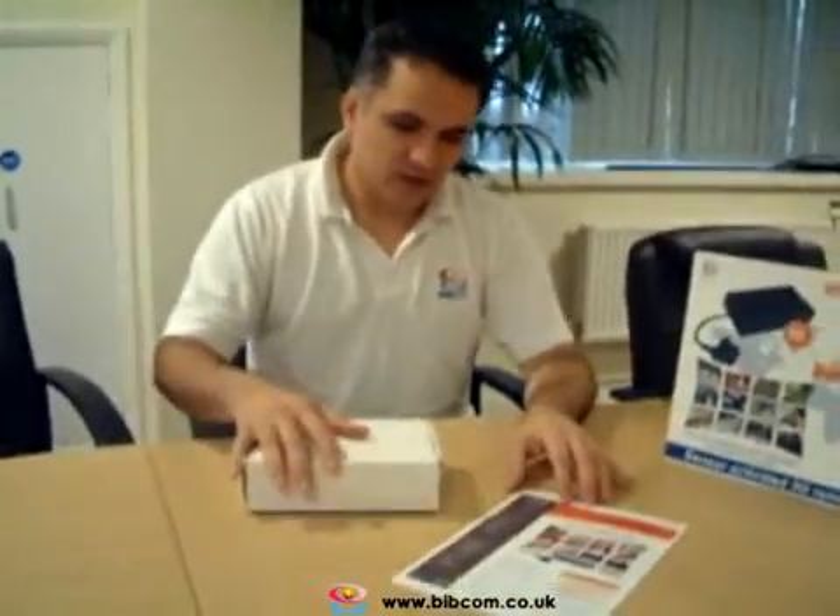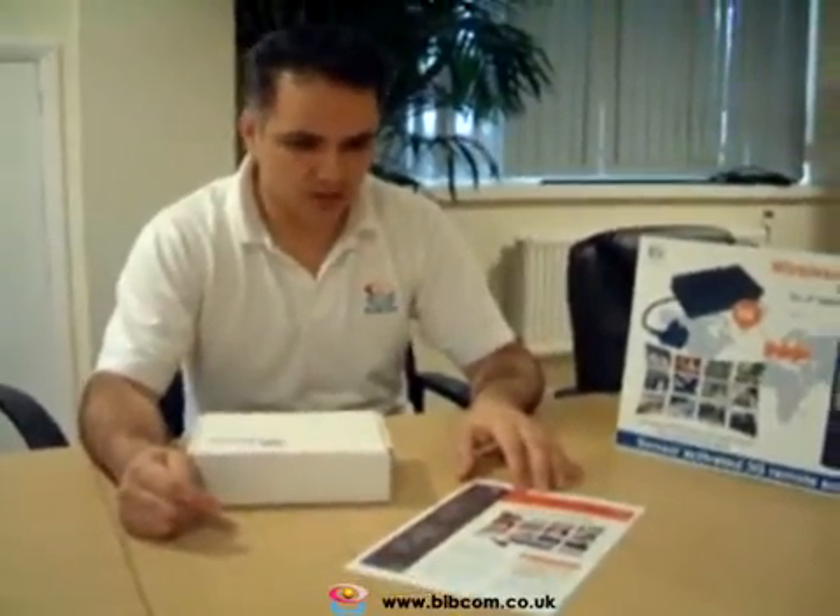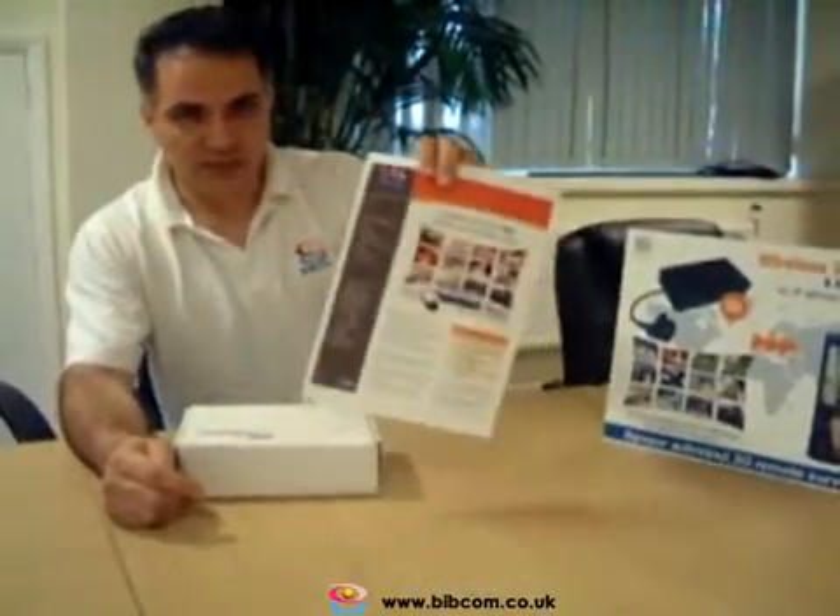Hi, I'm going to demonstrate how to set up and use our covert camera CX range. This is the camera that you have seen on our website and we send the information to you.